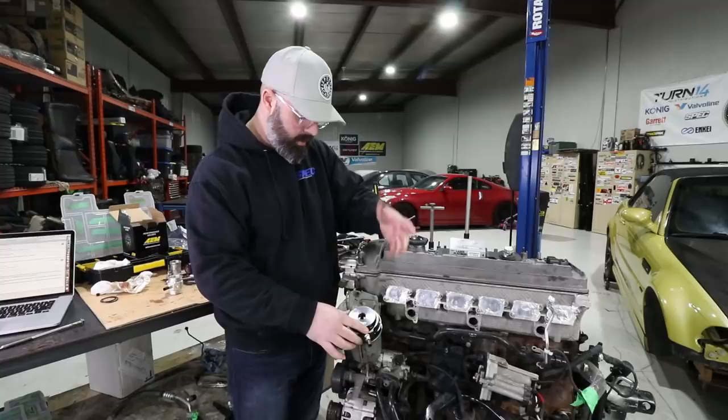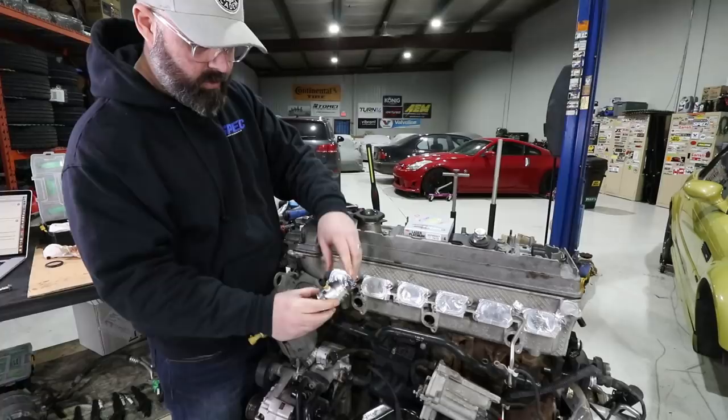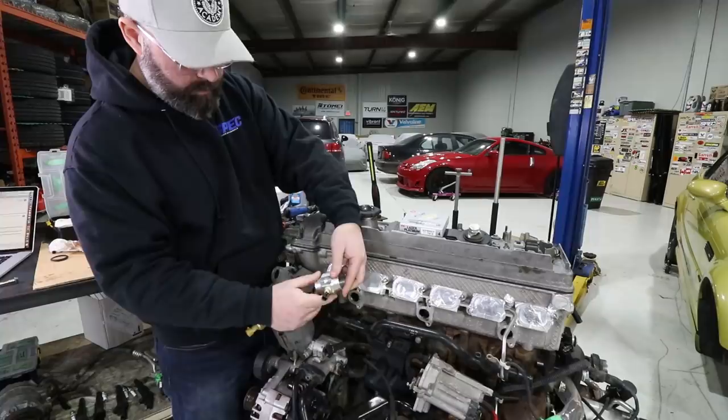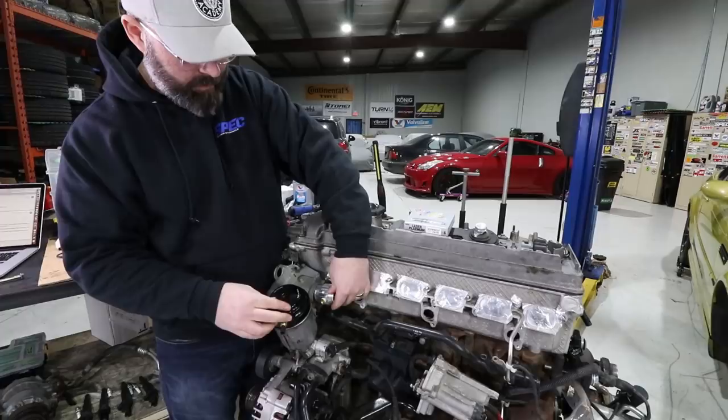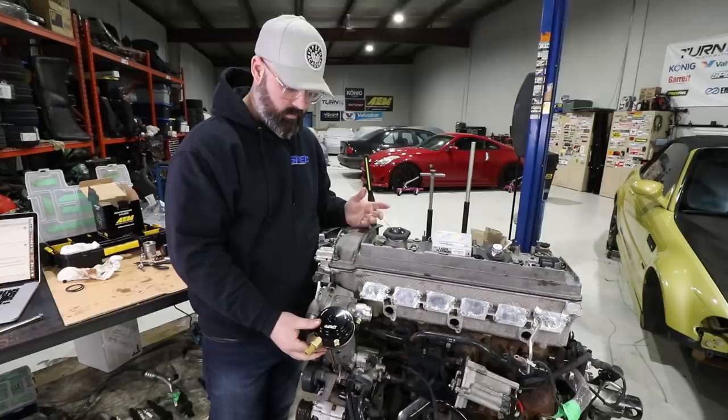Because we also want water temperature, we got a VAC Motorsports water neck tapped for a sending unit. Pete's already removed the water hard pipe — she pops into there with a couple of O-rings on either end to seal with the factory pipes. This seems like the easiest and best way to add sensors to this engine. It's a really slick system.